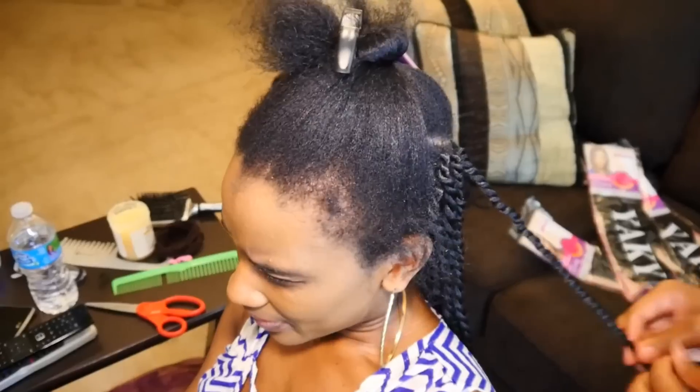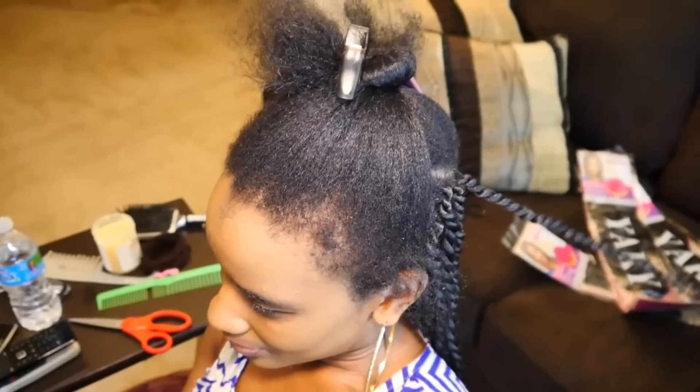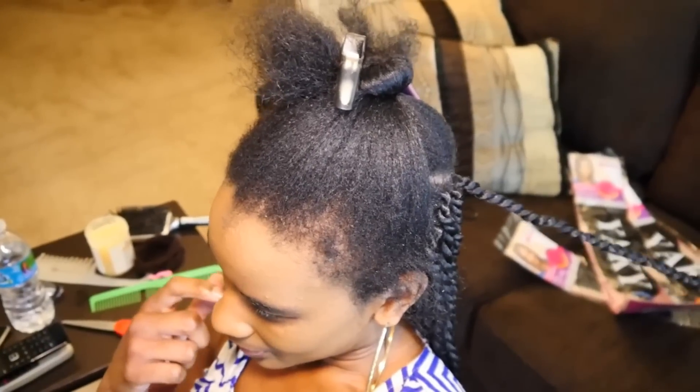So here my hair has been freshly washed and blow dried. I did not do any flat ironing, so this is just a straight blowout altogether.